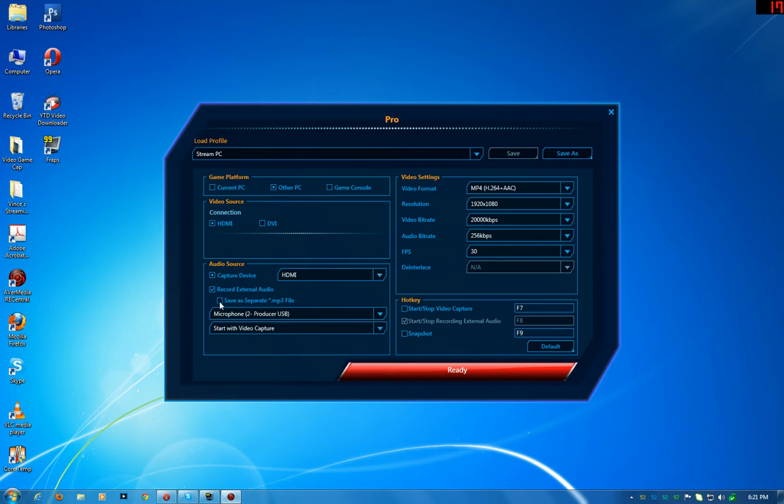You can set it up so your commentary is recorded as a separate MP3 file if you want. I don't like to edit a lot, so I just uncheck that and set it to merge the video and audio into one file — and that's what it's doing right now. If you want to just record and upload straight after hitting the stop button, you want to do it this way.